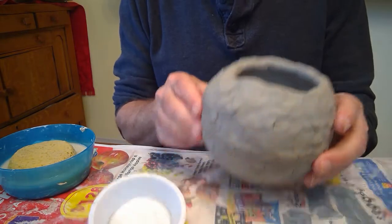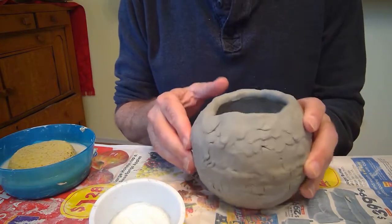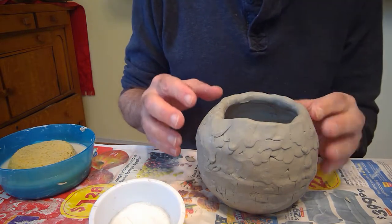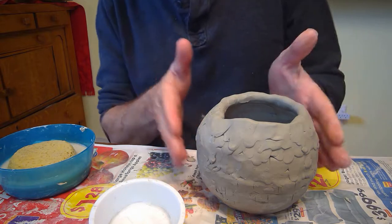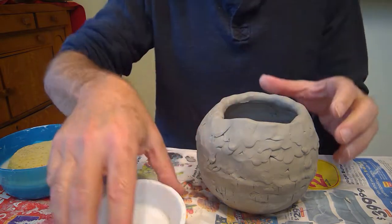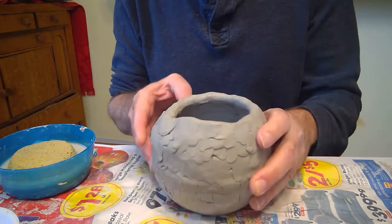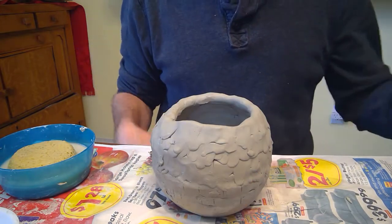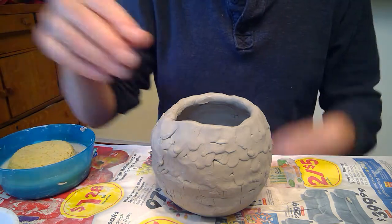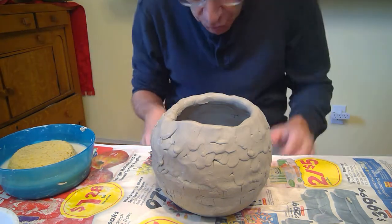I've let this firm up and pretty much built it up as far as I want to go. So I'll show you what you do at this stage. Once you've turned the corner and it's going in again, and you've gotten pretty far along, the template isn't really so important anymore. You don't need to worry about the template because you can see your project.